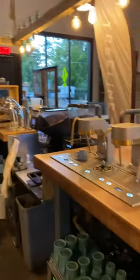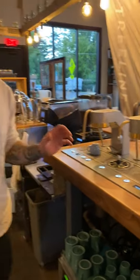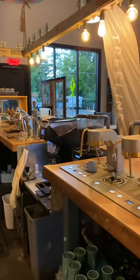Weighing the espresso out. So, new espresso machine. It's super cool. It's going to take you a little bit to get used to it, but it is pretty simple. Don't stress out.